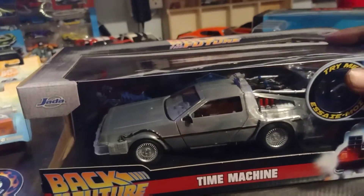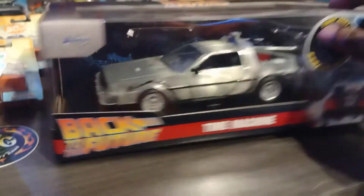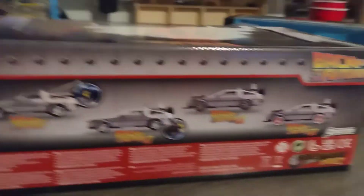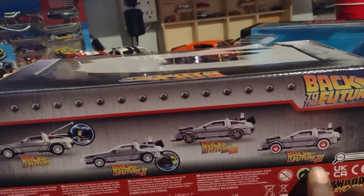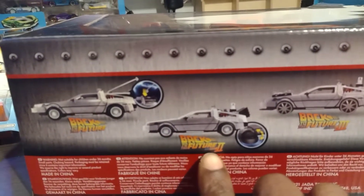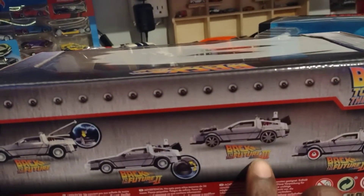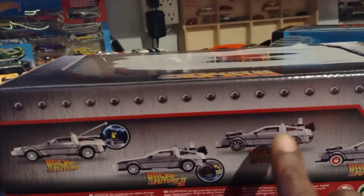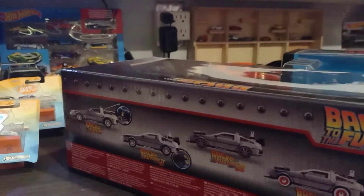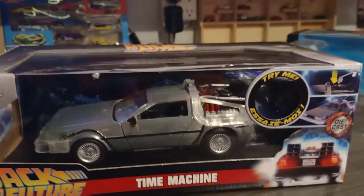Up next, I got the Back to the Future time machine — this is the original from the first movie. I already had one of them — I have the one from Back to the Future 3. I don't have the one from Back to the Future 2 where the wheels flip up, so I'll be on the lookout for that one. Fun fact — the Back to the Future 3 train series version is an unreleased model; a lot of people have been looking for that one.